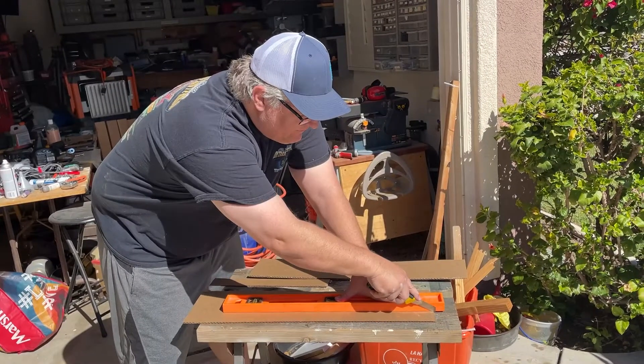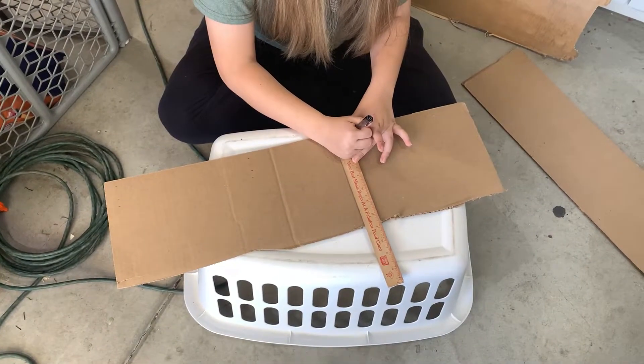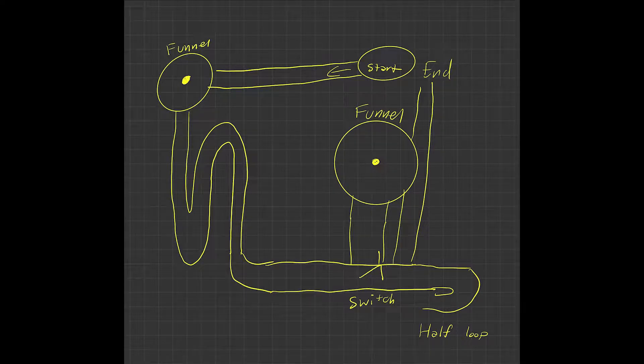My dad, my grandpa, and my sister all helped me make the marble run. The first step of making the marble run was creating a plan. I made a rudimentary sketch of what I wanted to do. I wasn't sure how easy or hard the marble run would be to make, so I was cautious not to add too much complexity.